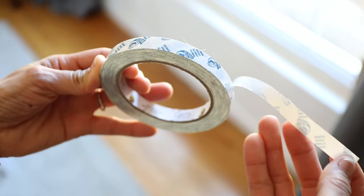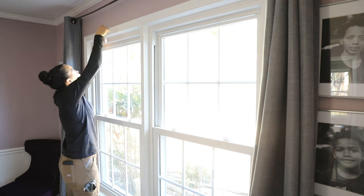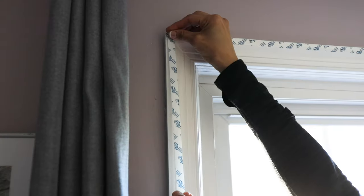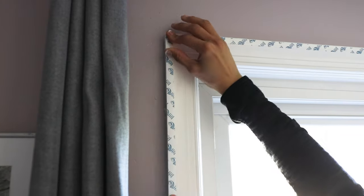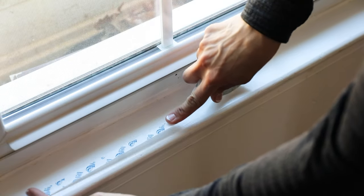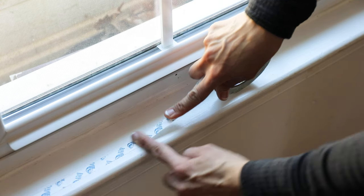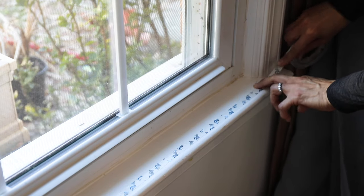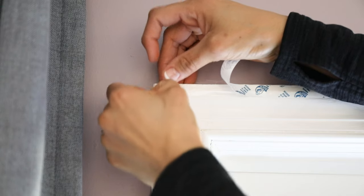All you're going to do is apply the double-sided tape right around the trim of your windows. Once you've applied it just along the edges, peel it off very easily. When you get down to the windowsill, leave about half an inch along the windowsill and pull that off as well. This is what you're going to attach the plastic to.